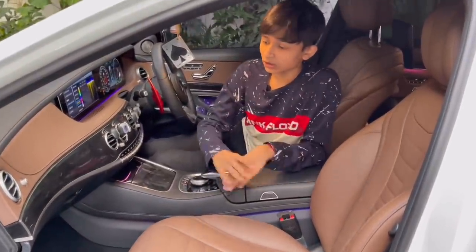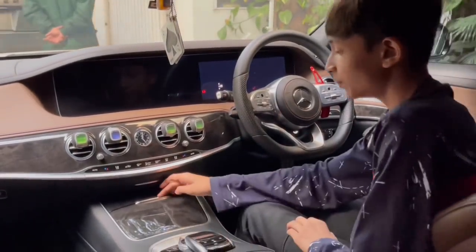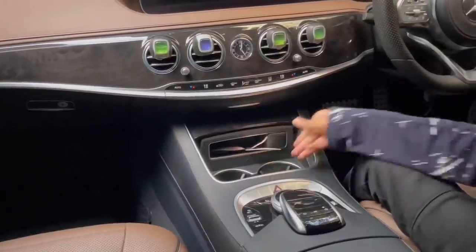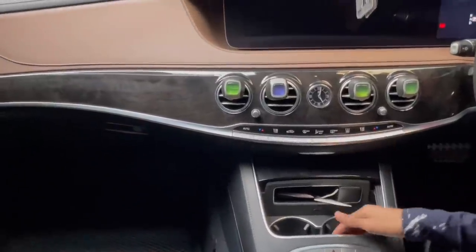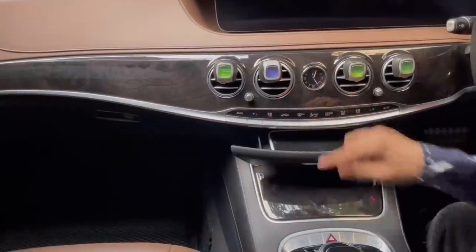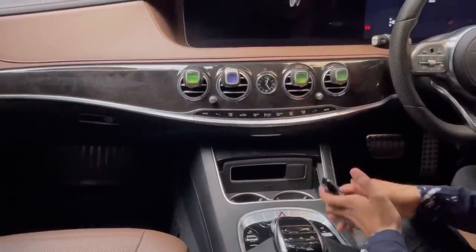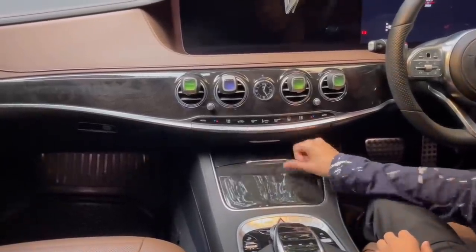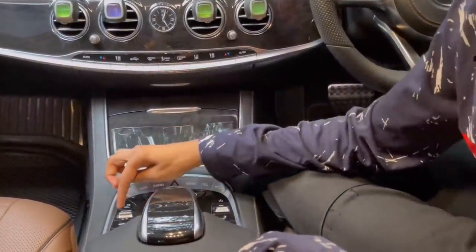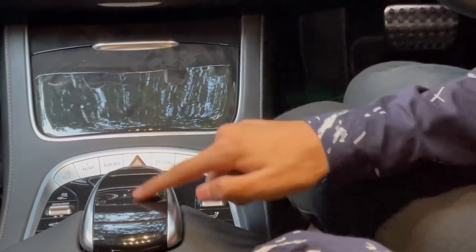Now let me show you the center console. You have two cup holders and a storage area for your key. There's a 12-volt charging socket, plus another hidden storage compartment where you can stash a second phone. Then you have a bank of controls: seat control, navigation, radio, hazards, media, telephone, car settings, drive selector, battery management, raise/lower air suspension, parking cameras, parking sensor off, seat controls, volume, power off, touchpad, and the scroll wheel.